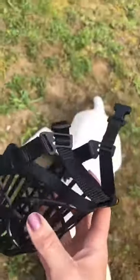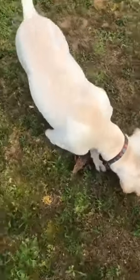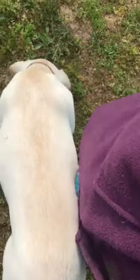But this is the 12 inch circumference muzzle. There's where you can kind of adjust the collar part. This is for a pretty good sized dog who comes up to my knees.